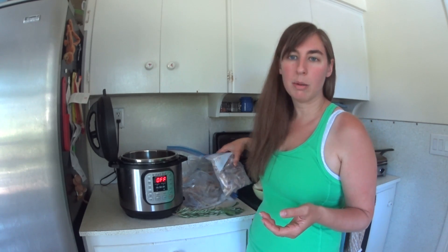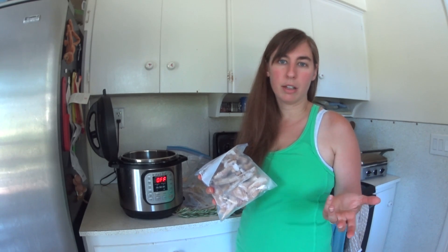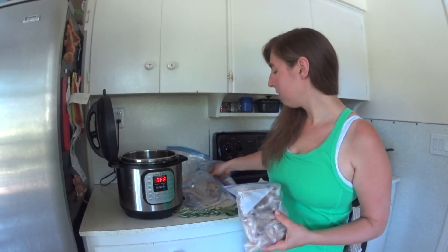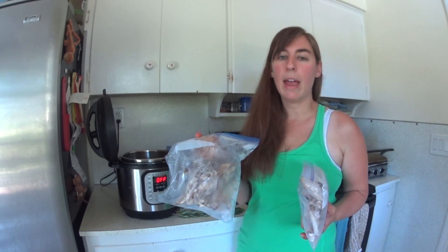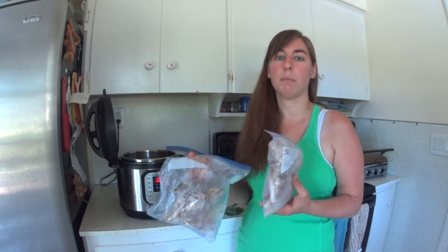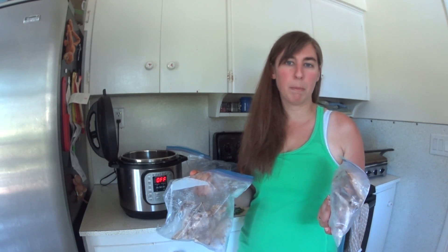What I do in my normal life is when we have something with bones in it, at the end of the meal I will collect up the bones and throw them in the freezer. I have Ziploc bags in the freezer filled with bones and I just collect them until I want to make bone broth. I don't separate types of bones — I know some people prefer to do that and make a dedicated chicken broth and a dedicated beef broth, but I have not noticed that it makes that big of a difference for me.